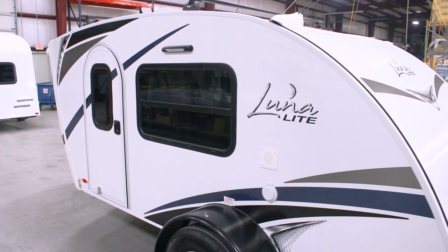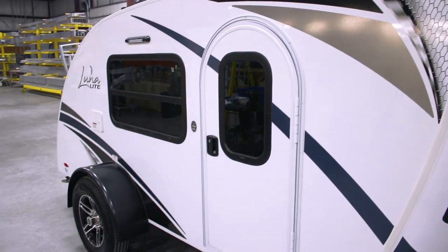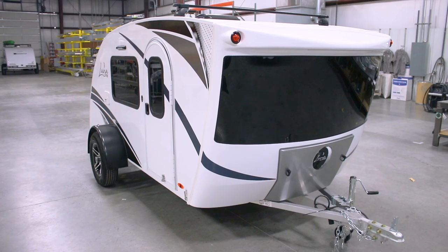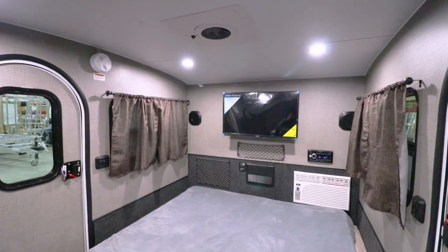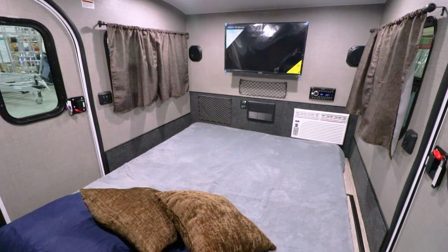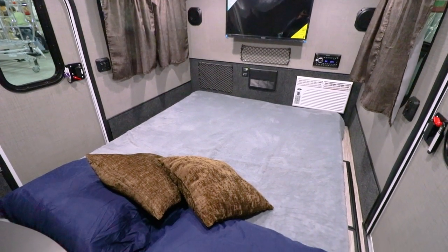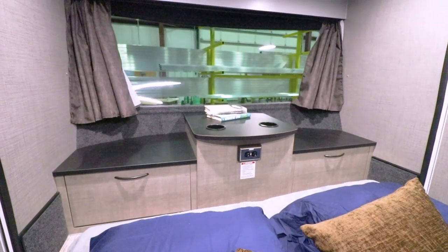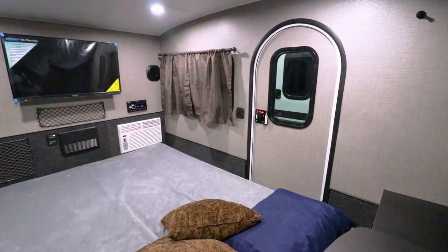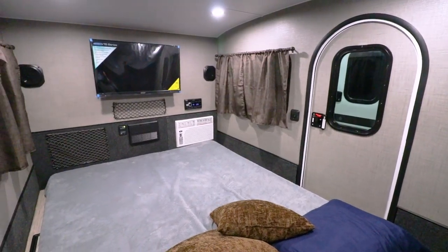Beautiful lines, sporty graphics, and an incredible front panoramic windshield put Lunalight in a category all by itself. Lunalight is set up to sleep two adults with an unmatched floor dimension of 6 feet 10 inches in length by 5 feet 9 inches wide. 4 feet 6 inches of headroom allows you to sit up comfortably in the front bench seat. You simply won't find this kind of room in any other teardrop trailer.